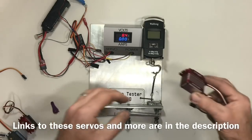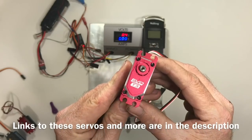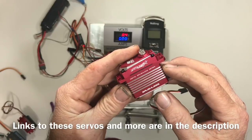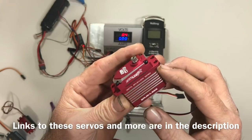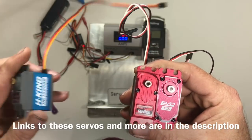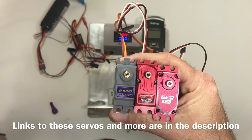The most expensive servo is the Evo T3 at about $50. It is brushless and comes in at about 31 kilograms or 430 ounces. It's going to be interesting to see how these servos stack up, because I'm running them at 8.4 volts, which is what high voltage is for the most part.